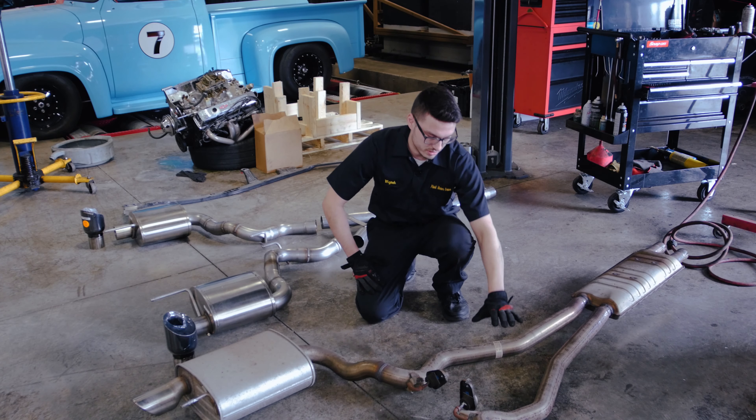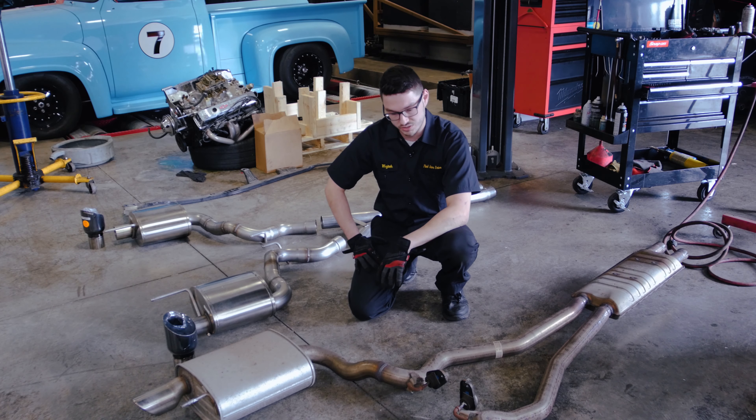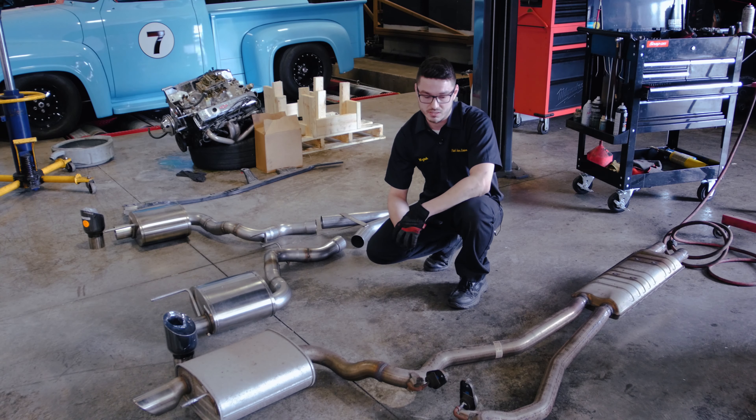At this point we got the old exhaust down and we've got our new parts right here. We laid everything down side by side just to make sure everything matches up — everything looks good. We got a nice new shiny Corsa exhaust that looks like it's going to free up the flow of the exhaust and also definitely adds some sound to this Mustang. So let's start installing the new stuff.